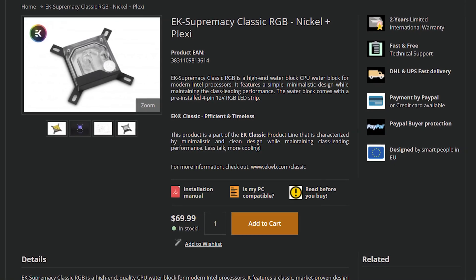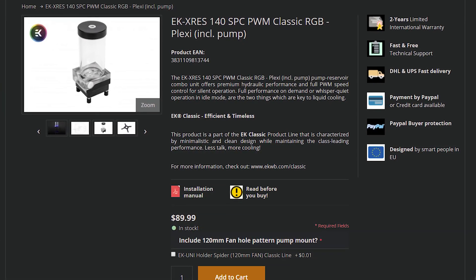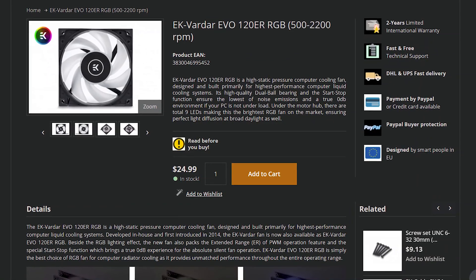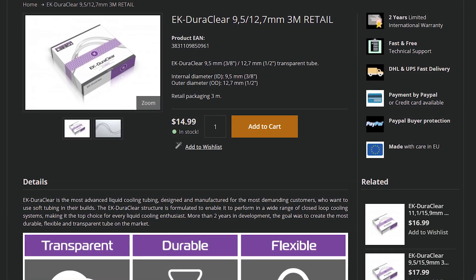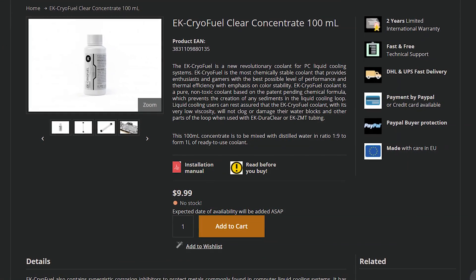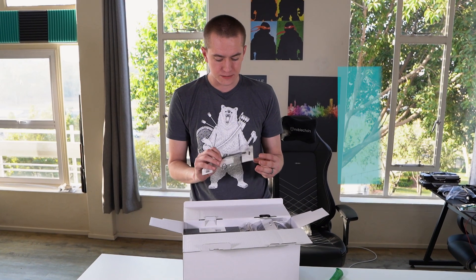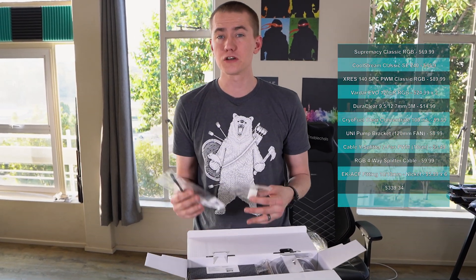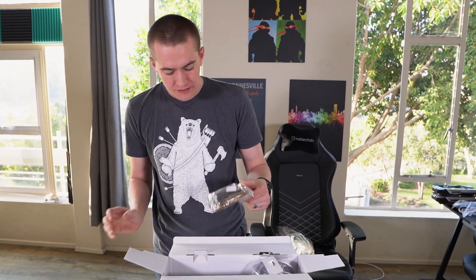You get the Supremacy Classic RGB CPU block, the CoolStream SE240 radiator, the X-Res140 SPC PWM Classic pump, two of their 120 Vardar RGB fans, two meters of soft tubing, clear concentrate for the coolant fluid, and a bunch of other accessories. When you add up everything separately, you're looking at $340 to $350. But the Classic RGB S240 comes in at $270 — that is a $70 savings on something that will allow you to custom liquid cool your PC pretty easily.